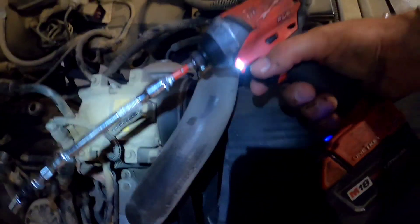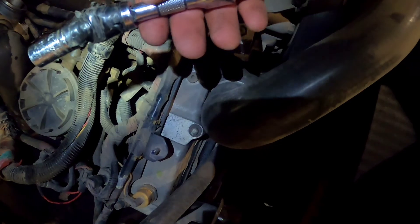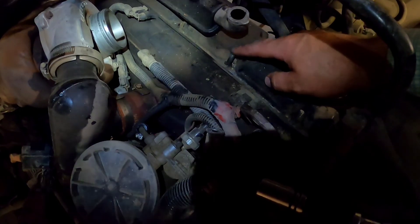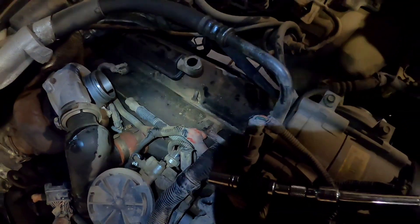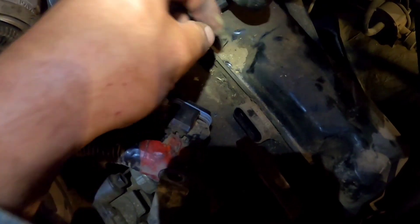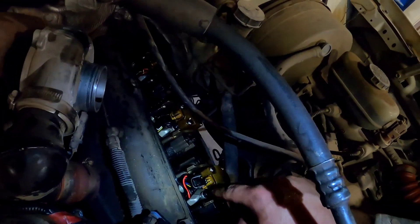I like to use this Milwaukee impact with a six-inch extension, a three-inch extension with a wobbly, and then a short socket for the ones that just have the heads. The ones with studs get a longer socket — they zip right out, a whole lot better than just a ratchet. Before I take these valve covers off I like to get a vacuum and vacuum all that dust up so it's not going into your engine.